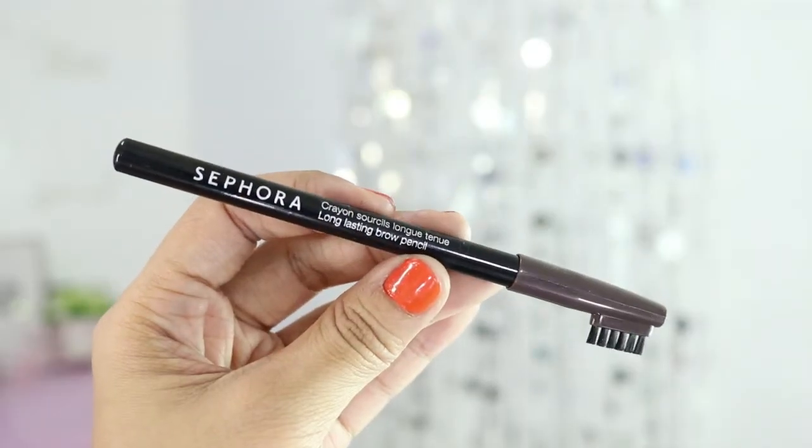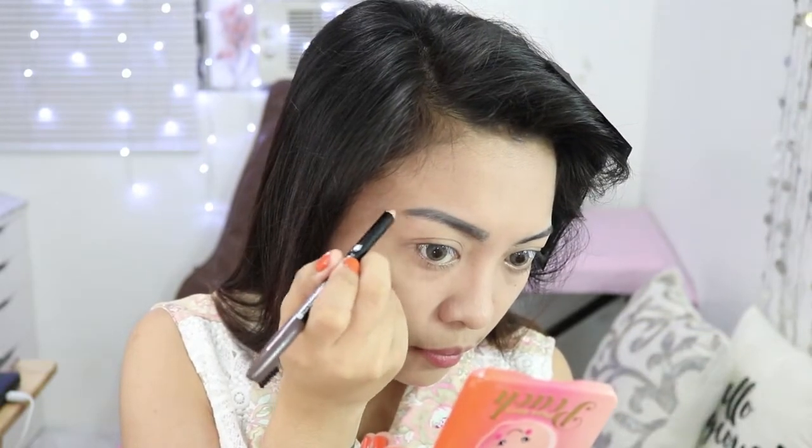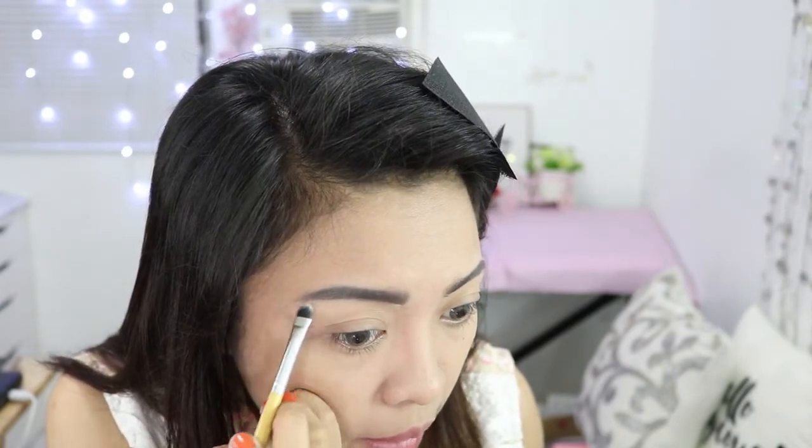I'm using, by the way, the Sephora Crayon Long Lasting Brow Pencil — this one is from Sephora. For eyebrows, I prefer a natural look. I'm not really able to do super defined eyebrows. I am a fan of natural but full-looking eyebrows. To clean up the edges, I just get a little of my concealer or foundation and apply it to tidy up the sides.